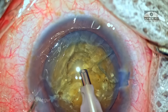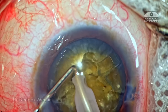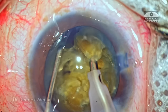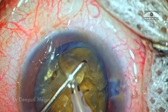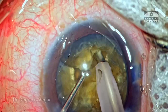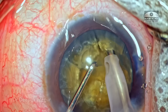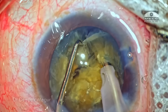Now is the time to perform the same maneuvers on the second hemi-nucleus. The challenge of torque will be present initially in the first two fragments, but in the second hemi-nucleus these challenges won't be there. It's easier to bury the tip and perform the vertical chop maneuvers. Such cataracts demand a lot of patience and care — being more focused and persistent means eventually most of these cataracts can be broken down quite comfortably.